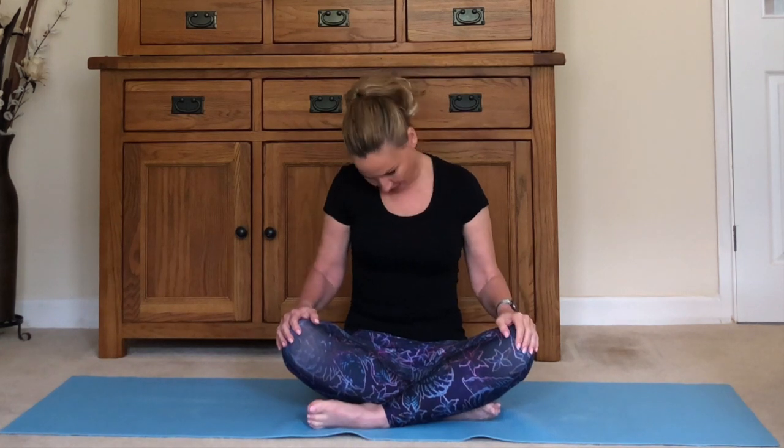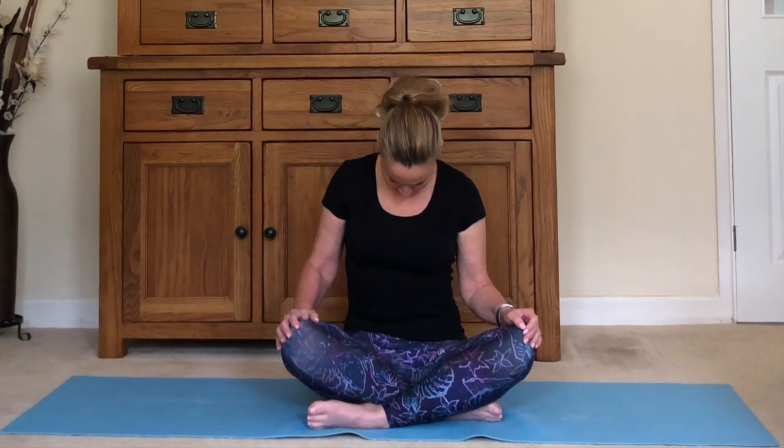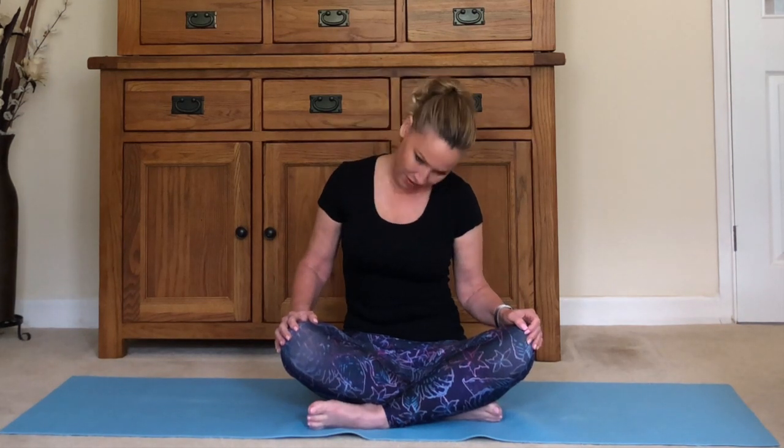Drop your chin to your chest. On an inhale, roll the head around to the left, just to the shoulder, and then exhale, roll it behind — not too far. Inhale, roll to your right shoulder, and exhale, chin down. We'll go the other way: inhale quarter roll to the right, exhale roll the head back, inhale to the shoulder, and exhale down. Bring your head all the way back up — that should feel really nice on the neck, where we hold a lot of tension.